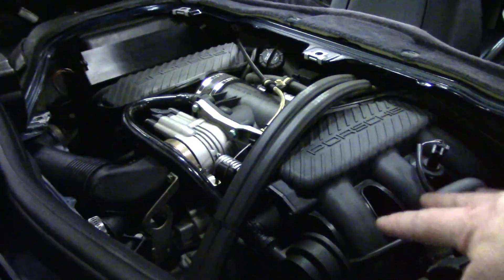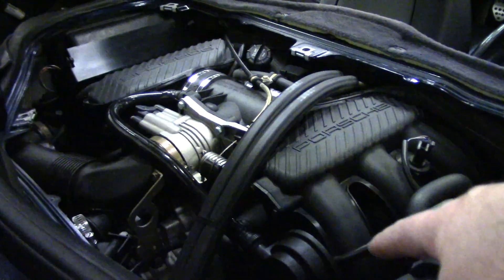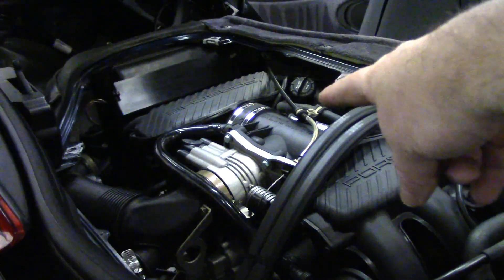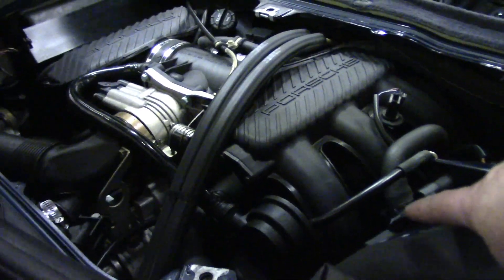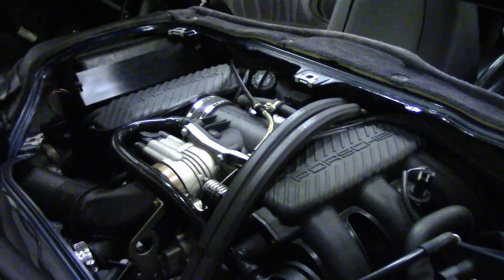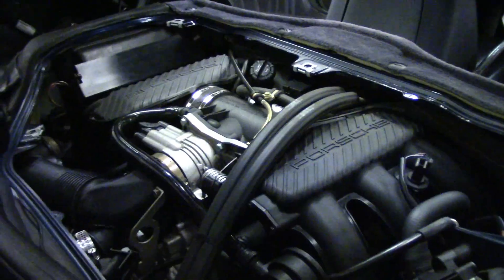So common maintenance items through the top access cover here would include, obviously, the air filter, which is over there, checking the power steering fluid level, and cleaning out the throttle body. The air pump is right here as well, and the air oil separator is back in here. I'm going to show you one other access point to get to the front of the engine, and for that we have to go back inside the car.